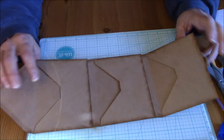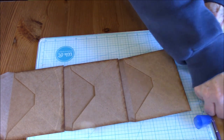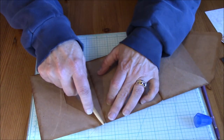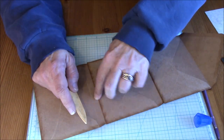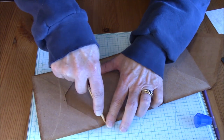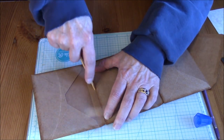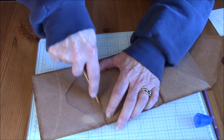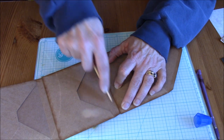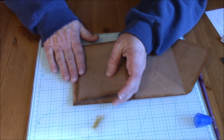So you've got your three envelopes put together. What I do from here is use the envelope as a guide, and I'm just going to use a bone folder and score down to create that gusset — same thing on this side — and fold it.